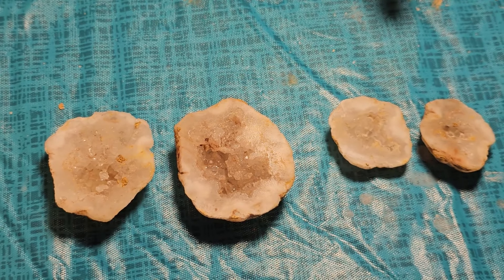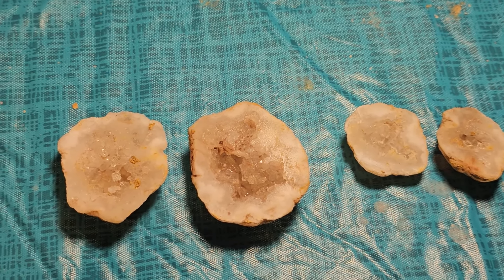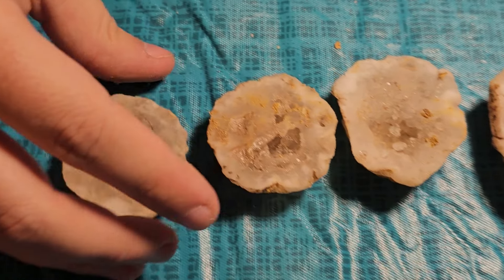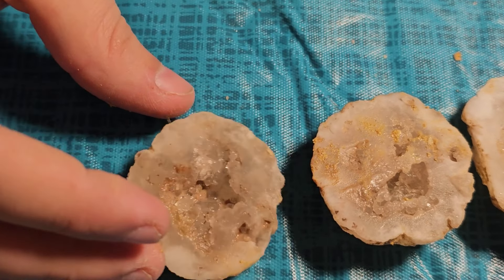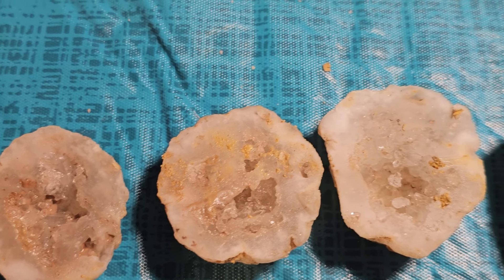Let's show you the last three. The little one I thought was going to be most impressive because usually the little ones have the bigger pockets in them from my experience. So I'm a little disappointed by that one.